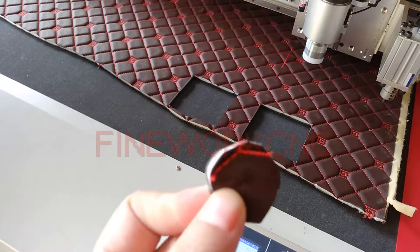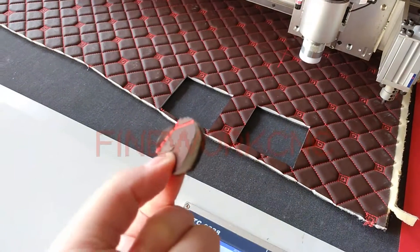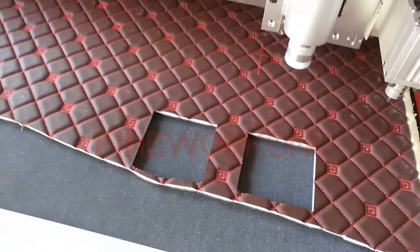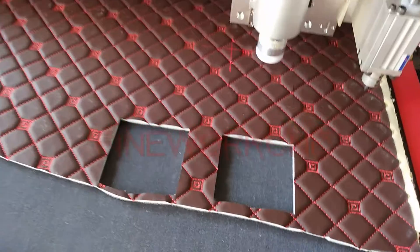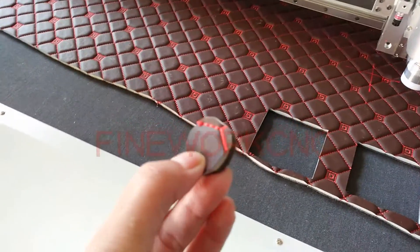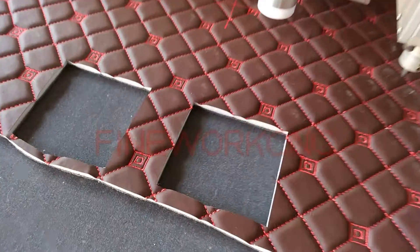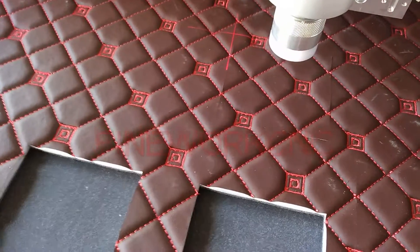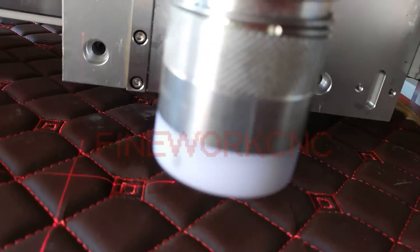Dear customer, if you cut this kind of material, you will use this part instead of the hide. But if you cut other materials, you do not need this kind of part — the mat. If you think the cutting result is not perfect, you may put two mats into the hide.